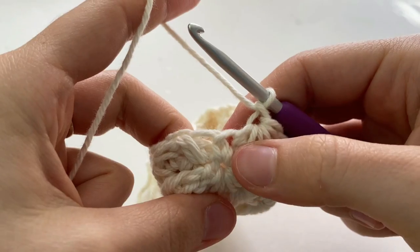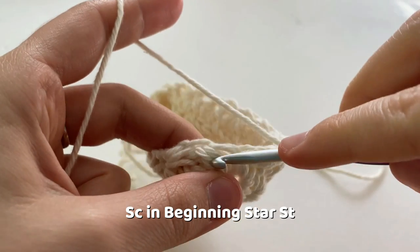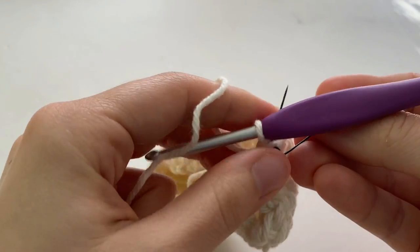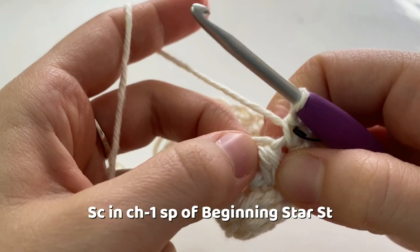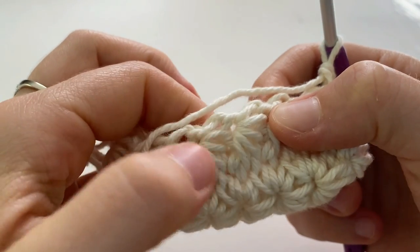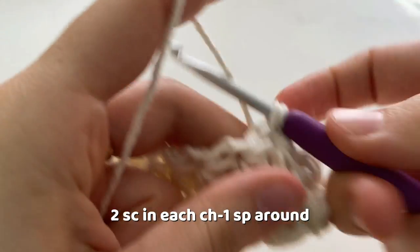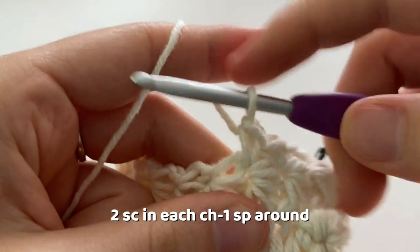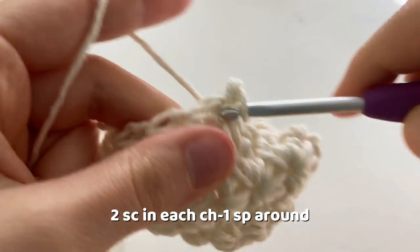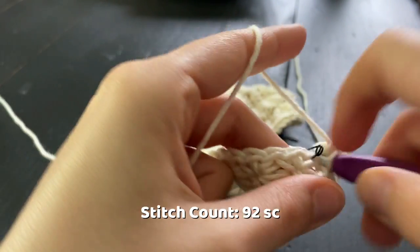To start round four, remove your stitch marker and make your first single crochet into the beginning of the beginning star stitch. Mark it with a stitch marker. Insert your hook into the chain one space of the beginning star stitch and make one single crochet. Into every chain one space after, make two single crochets. The reason we work the beginning star stitch a little differently is so there isn't a noticeable gap between stitches at the beginning and end of each round, making the seam more invisible. In the last chain one space make two single crochets — that ends round four.